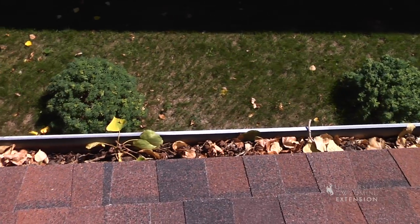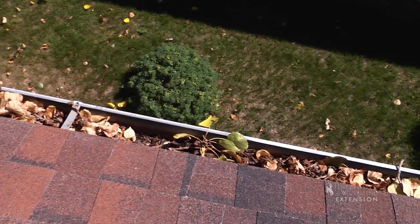The branches will grow into the house, they'll hang onto the roof, they'll drop leaves in the gutters, making for some maintenance issues that we have to deal with in our home.